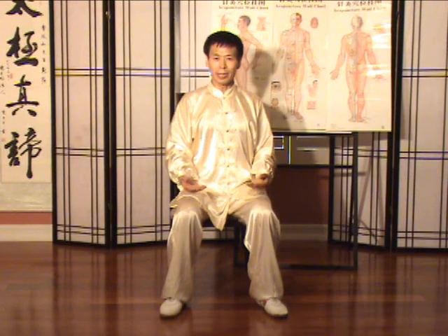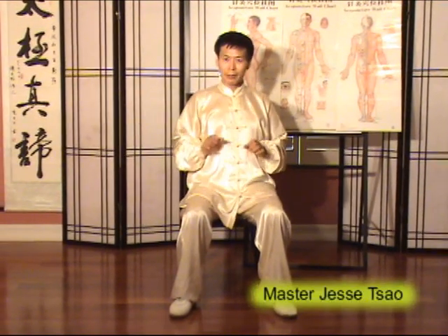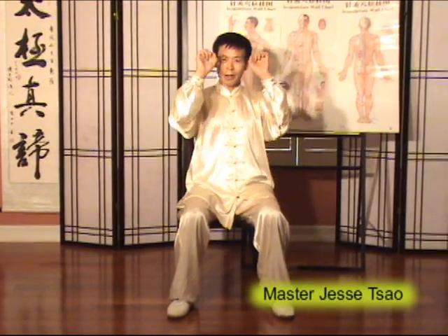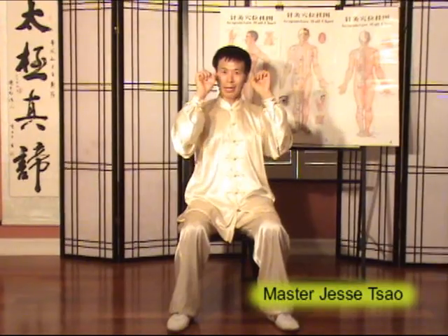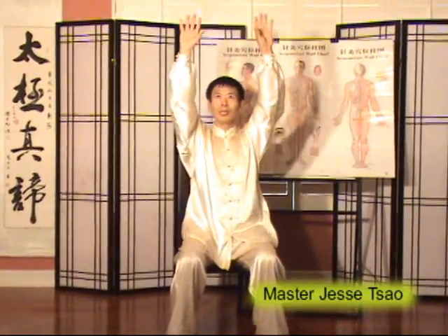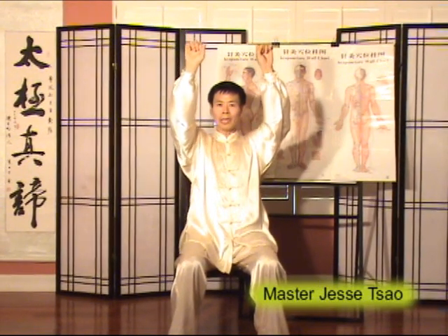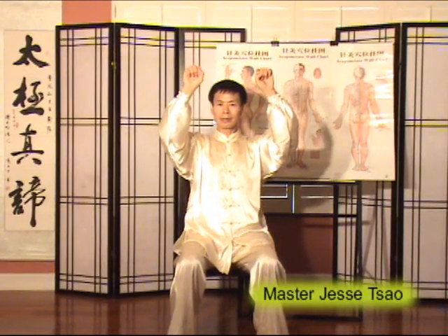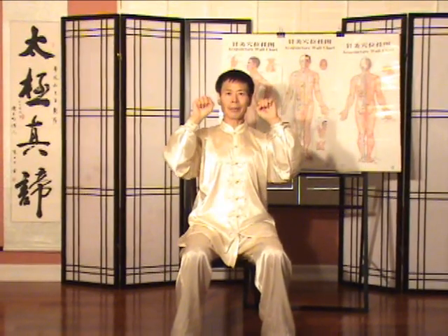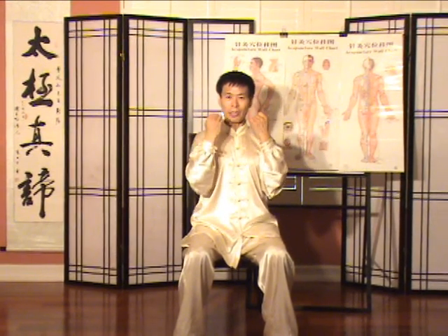Here is number six. We open up the hand when we raise up the hand, as if we hold something from high and drag down. Then the head and neck is pulling up, and the fist moves a little bit toward your chest.